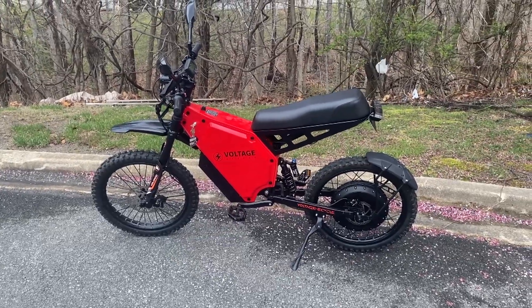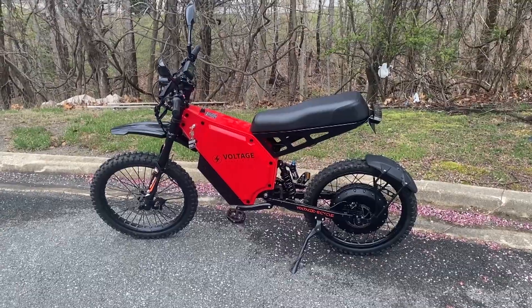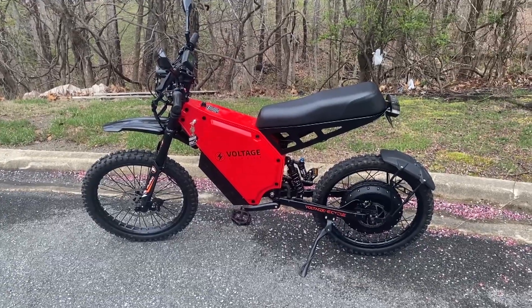What's up viewers? Today I've got the Voltage Super Sport Enduro. This is a really crazy bike. If you've been looking at the Suron or the Teleria, it's a bike in that class, but if you ask me it's a whole lot better, and I'll show you why.